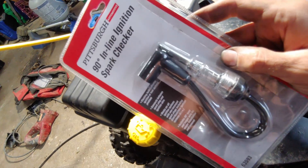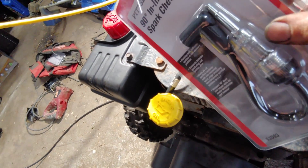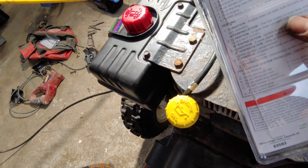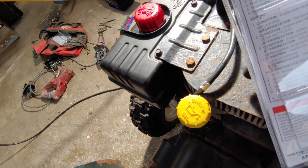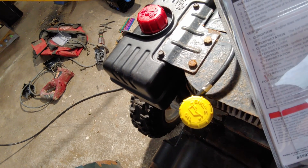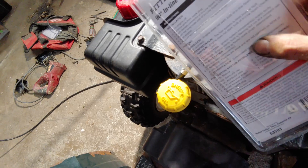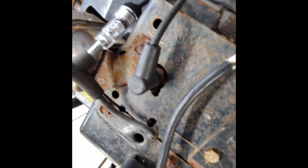Here's the spark checker I'm talking about. This goes just in line between your spark plug wire and your spark plug, and based on how it flashes it can kind of tell you if it's the ignition or the fuel system. So if the engine doesn't start but the bulb is flashing, it's most likely your fuel system. If the engine doesn't start and it doesn't flash, it's the ignition system. If the engine starts but the bulb isn't at a constant rate it could be the spark plugs or the ignition coil is bad. Sadly the electric start doesn't work when I tried it.